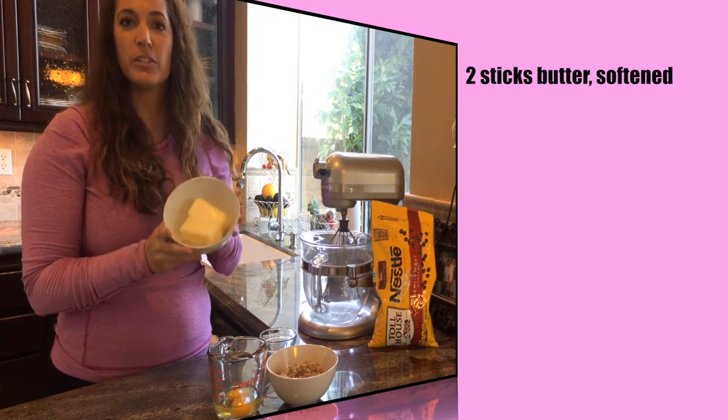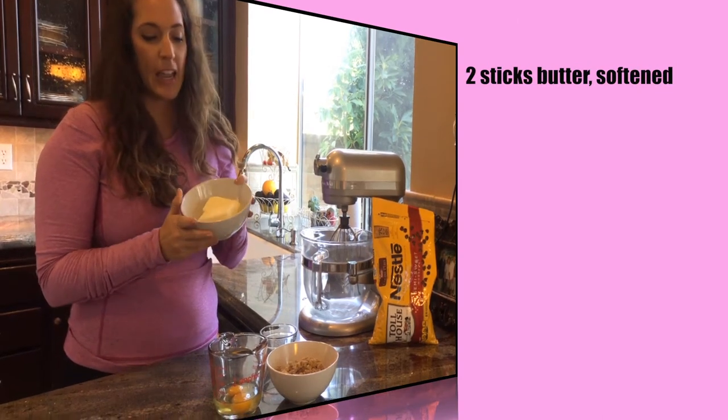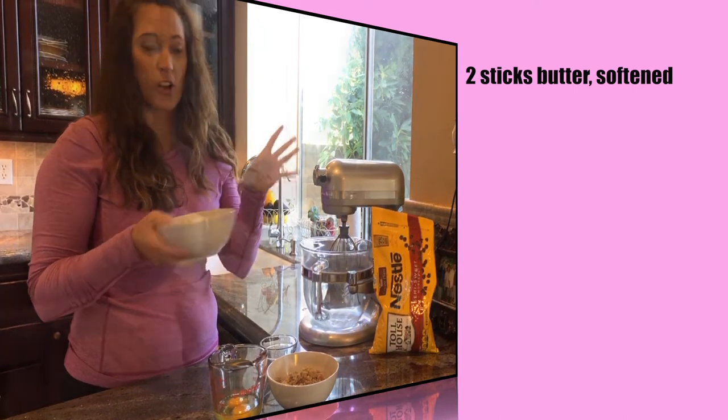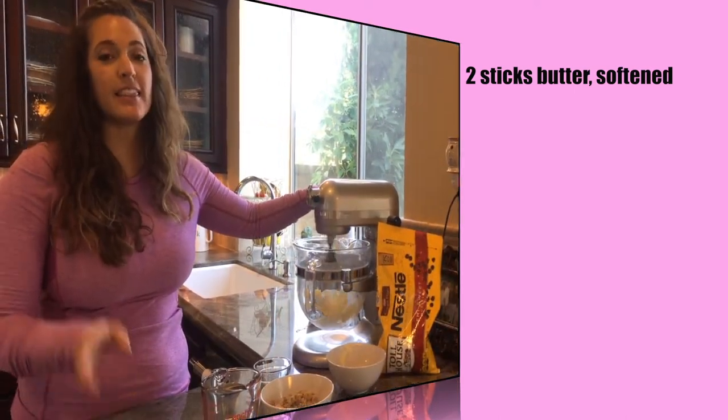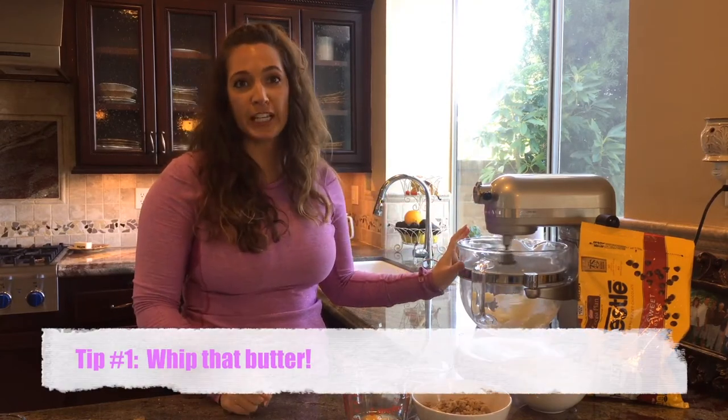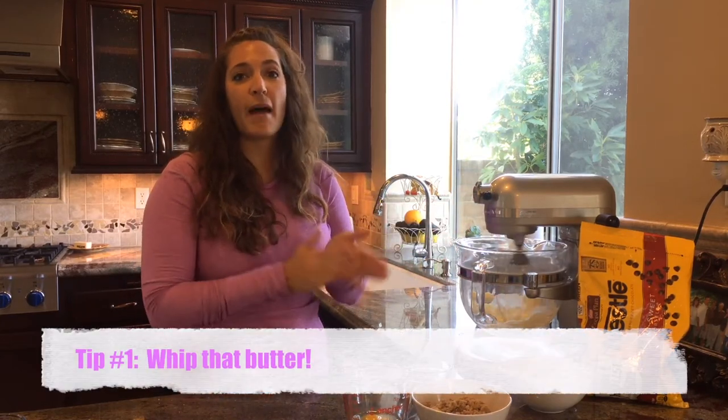We're going to start out with two sticks of butter. I left these out overnight and they're already soft. You're going to whip this for about five minutes — that is my first tip for chocolate chip cookies. You have got to whip that butter.